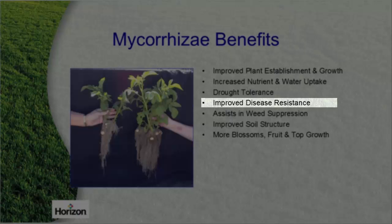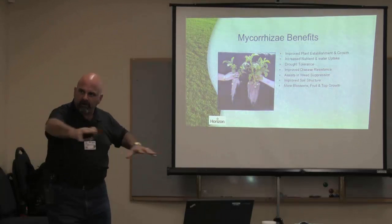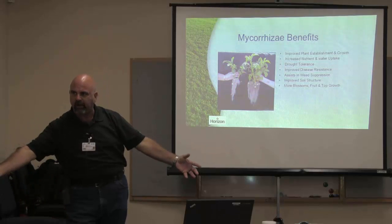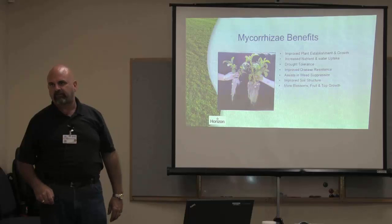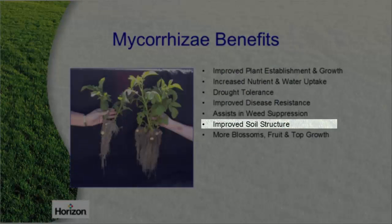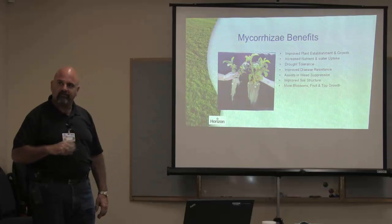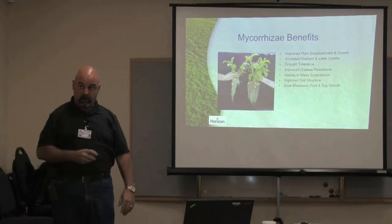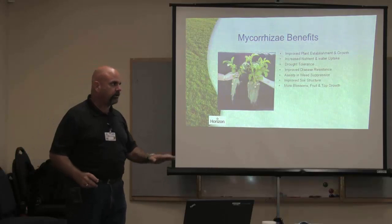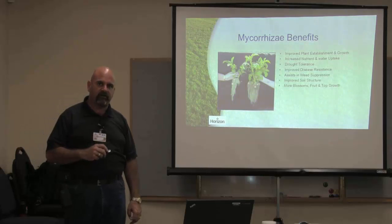Mycorrhizal also provides improved disease resistance because you've got a really healthy root structure. It assists in weed suppression — in your turf plot, if you've got all this mycorrhizal and these roots forming a big mass underneath, and a weed comes in and tries to get dominance, the turf's already got dominance and that weed is not going to survive. It improves your soil structure as those roots go down and create pore space. You get more blossoms, more fruit, and more top growth — a real nice even top growth, not the spikes you get from straight synthetic fertilizer. Those spikes in turf growth are very detrimental and a huge stress on the turf.